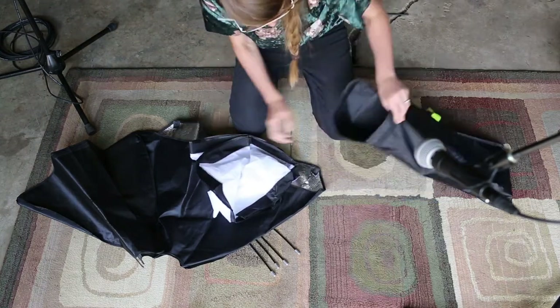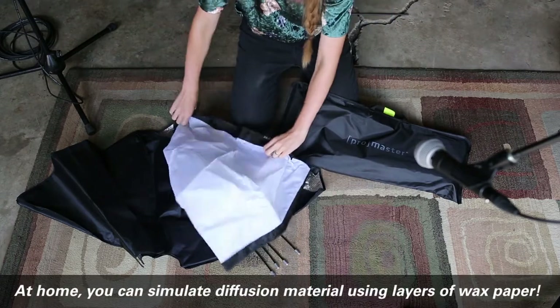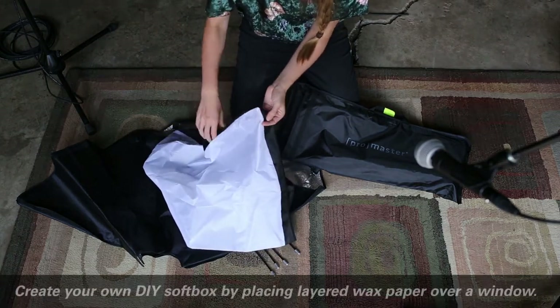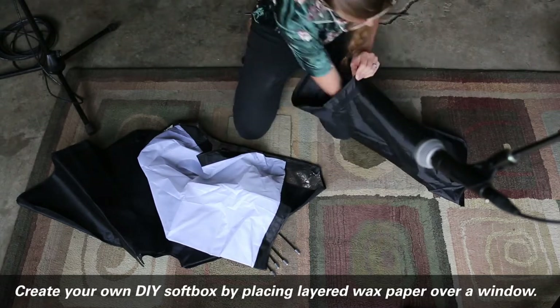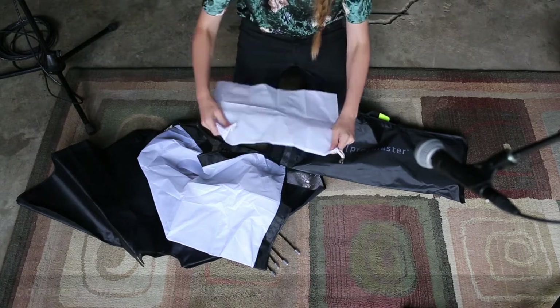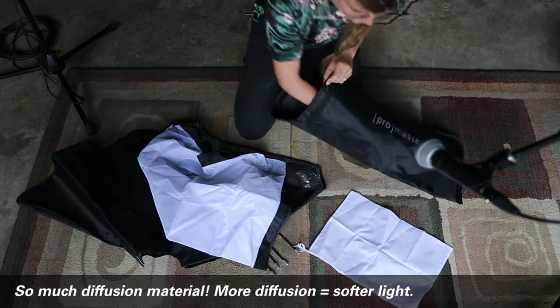I have a little bit of diffusion material which is gonna soften that light on the exterior. You notice this one has the black around it — it's gonna fold around the outside of our softbox once we have it done. I also have additional softening material because we want that really soft, creamy light. So these are all of my softbox elements.